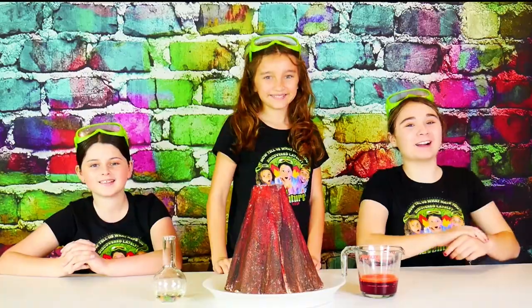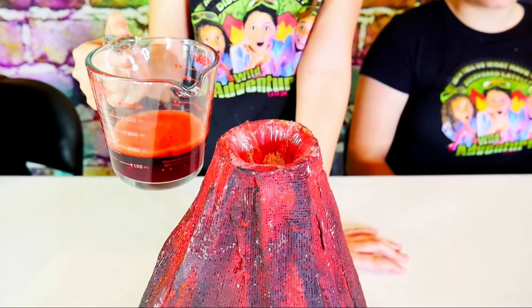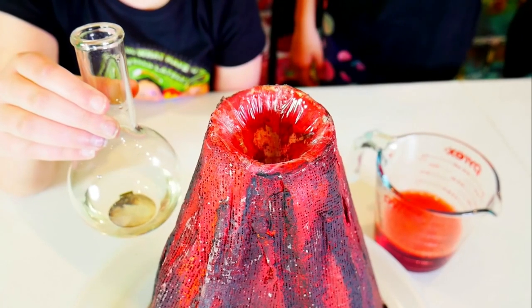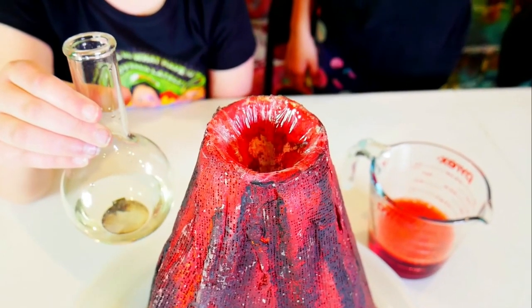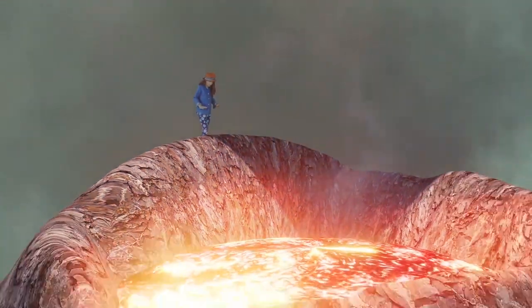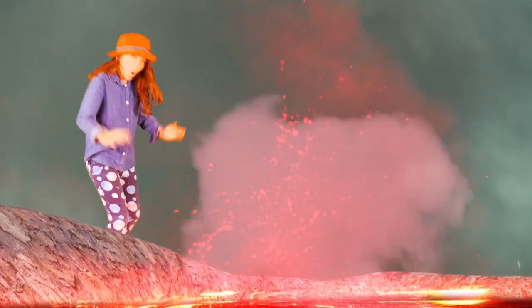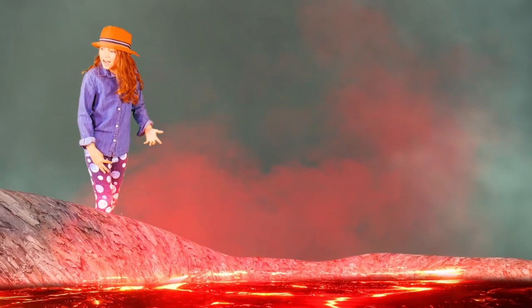Now it's time for the fun part. We're going to take our peroxide mixture and pour it into our volcano. And we're going to pour in our potassium iodine catalyst, which is going to cause an epic eruption. This thing's going to explode all right!